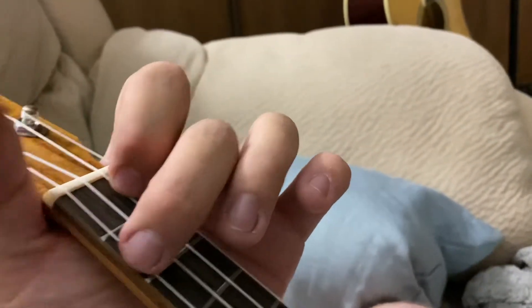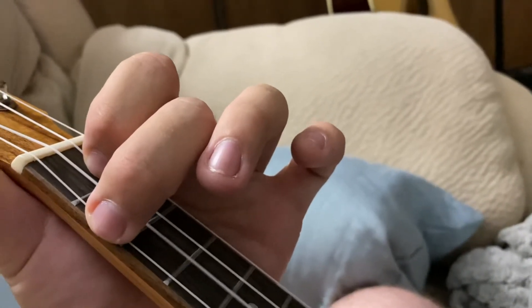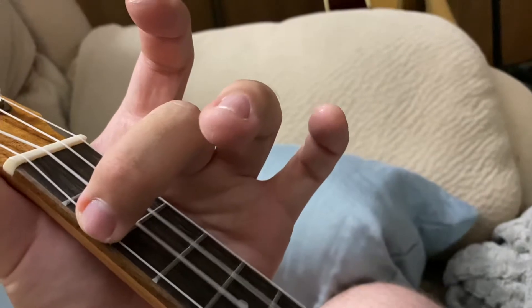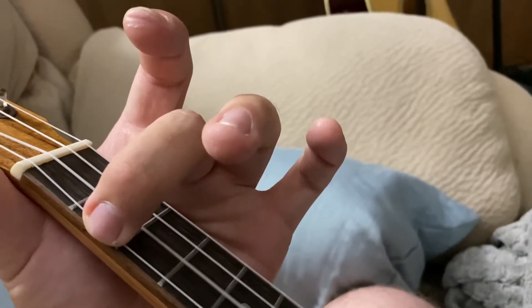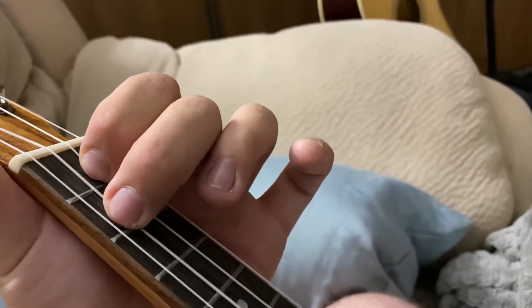So there's only three chords in the song, I believe. This was the first one — just like that. And this is the next one. And this is the other one. And you go back to this one.